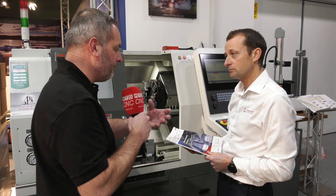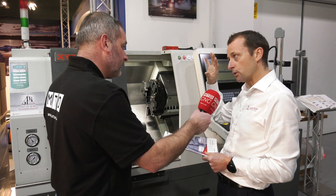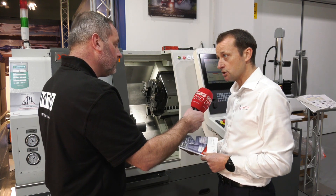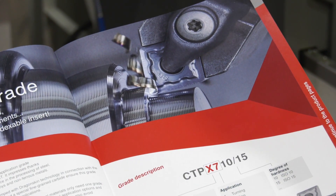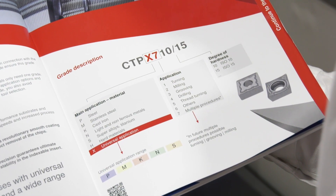And talking about stock — do you hold stock in the UK or does it come from Germany? All this product is held in Germany in our central distribution center, but it's available with last orders at 6:30 p.m., guaranteed next-day delivery before 12 noon.